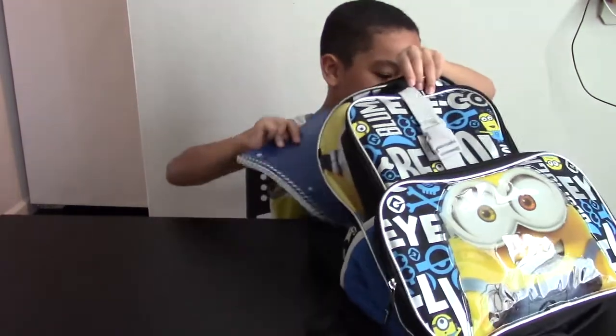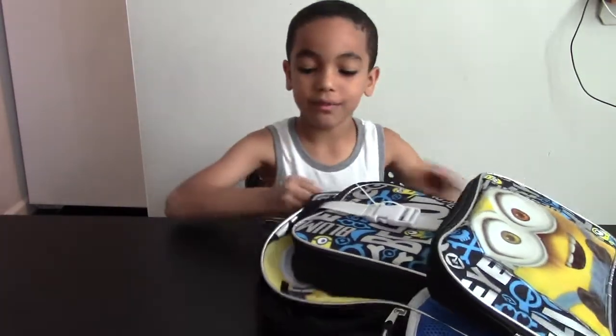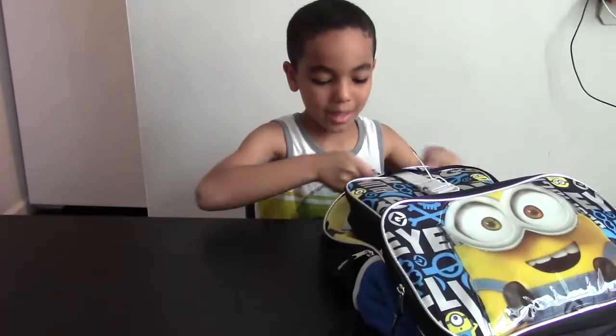So that's all I have inside my book bag. Hope you like this video — please thumbs up and subscribe.